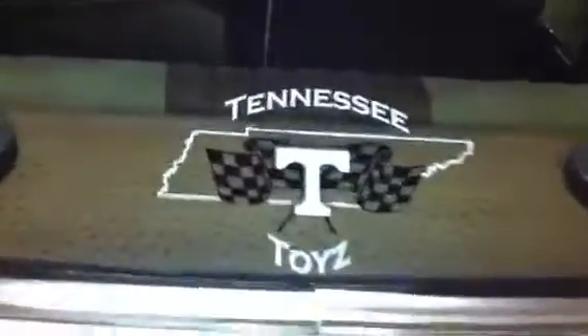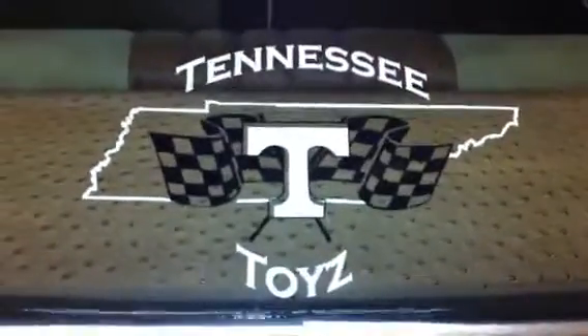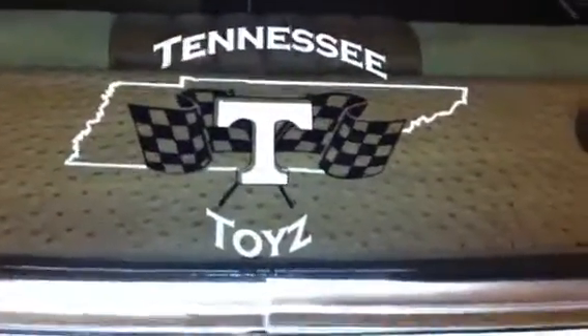What y'all know about them Tennessee Toys? Let y'all see that little logo. We've been doing it, man. Get that Tennessee Toy of mine — come down here and get your car straight.